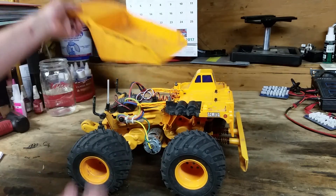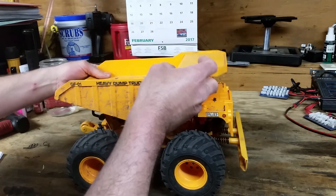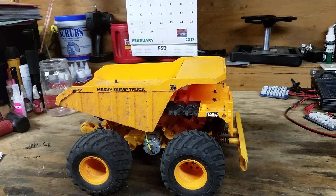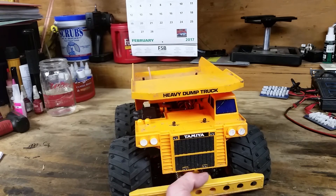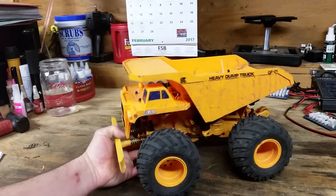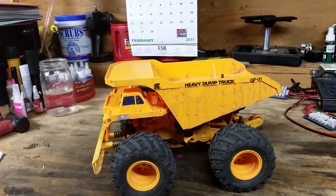Besides, who never wanted to drive a Tonka truck when they were a kid? That is your own little radio-controlled Tonka truck right there. Highly recommended — pick one up today. That's it for this review, thanks for watching.